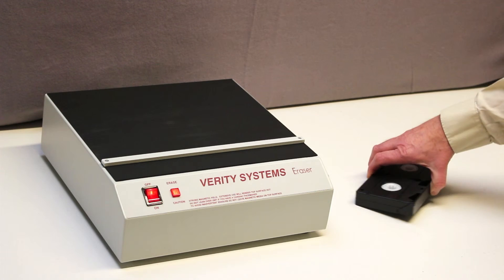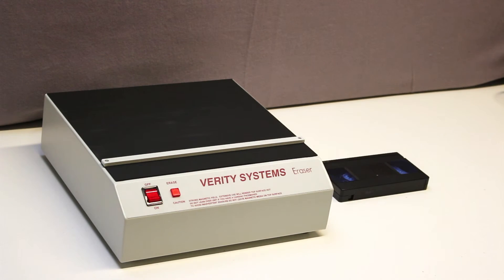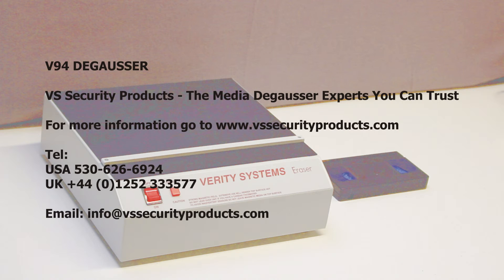The cassette is now fully erased and ready to be reused. Complete erasing requires the cassette to be subjected to four smooth passes. For more information about the V94, visit our website at www.vssecurityproducts.com.